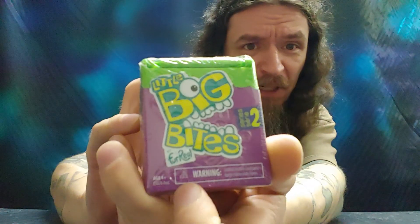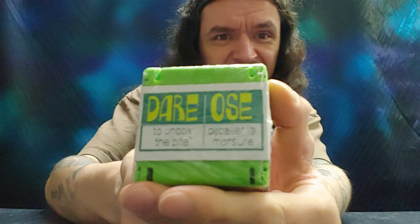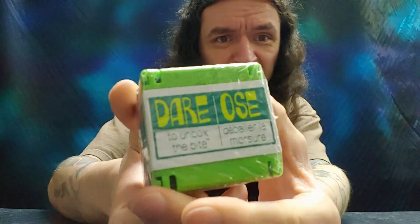Hello Internets, I'm back with another unboxing. Today I have Little Big Bites series 2. Dare to unbox the bite.